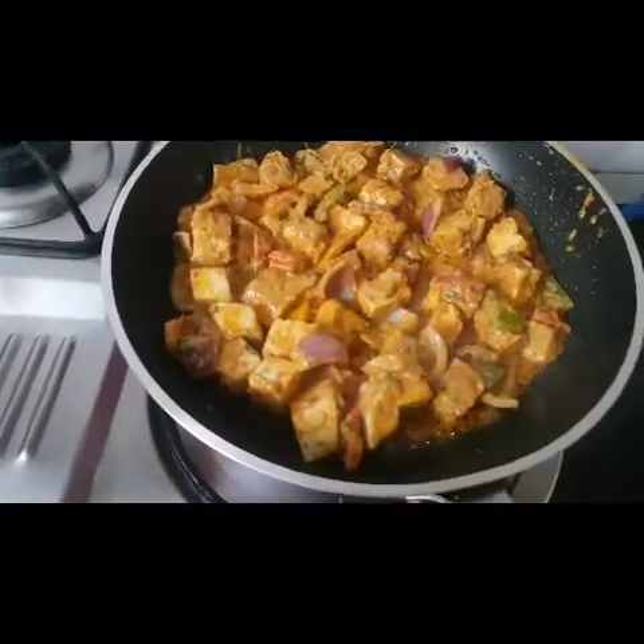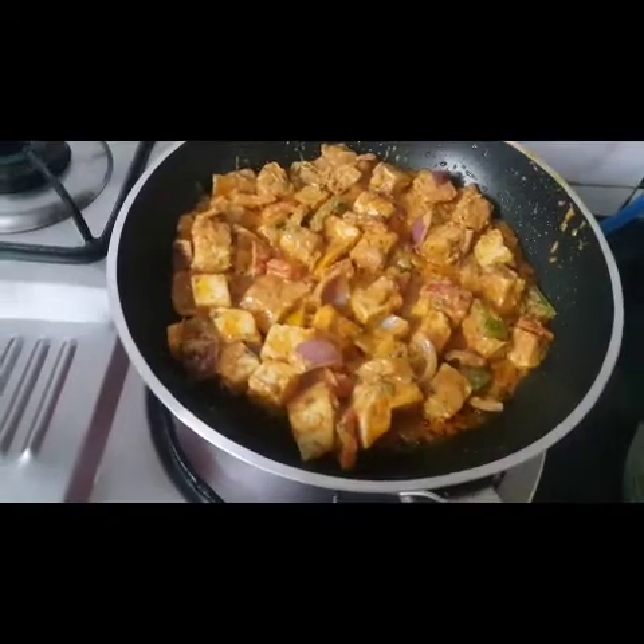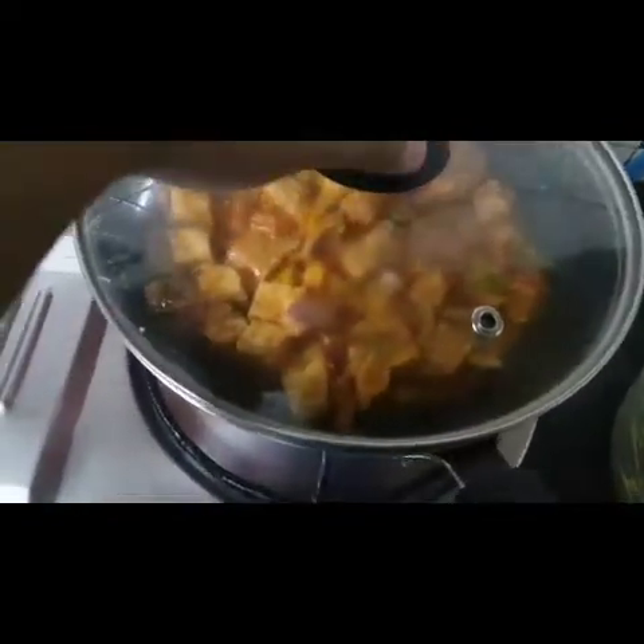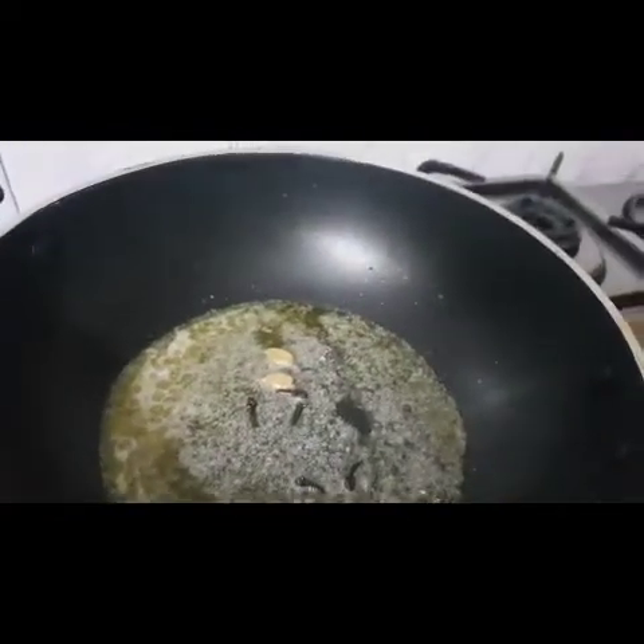Sif cover karke medium flame pe 2-3 minute ke liye fry honge. Aur yahan pe tawa garam ho chuka hai, us pe main slice onion add karungi.